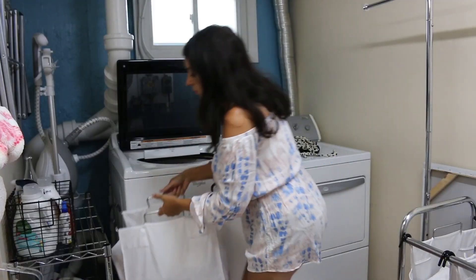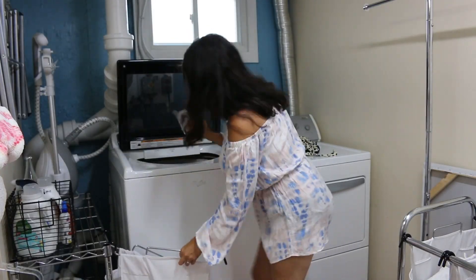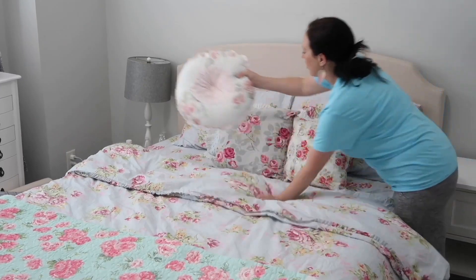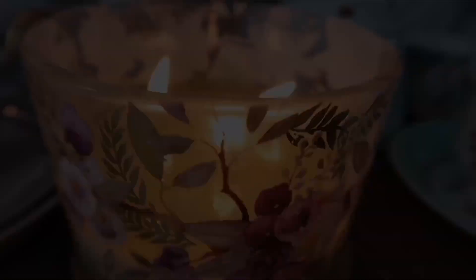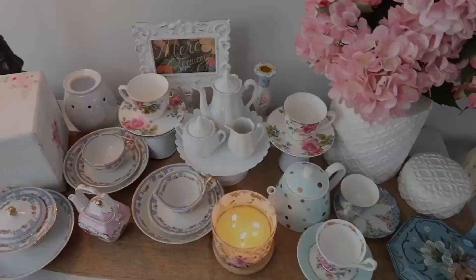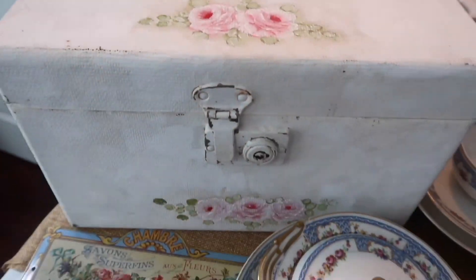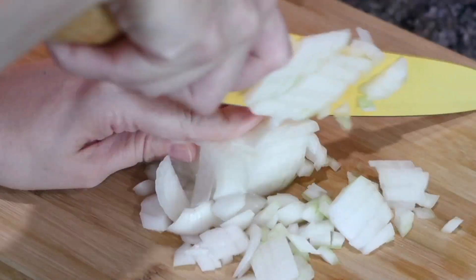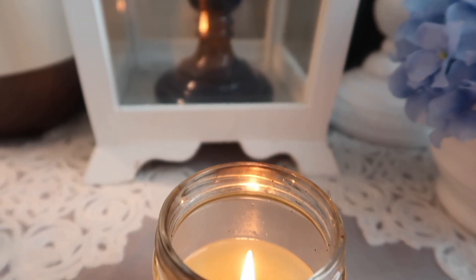Now let's get started and first I will let her introduce herself. Hey everybody, I am Faith and my channel is called Faith's Life. I want to thank Angie for joining me in today's collaboration. Over on my channel, I do homemaking, cooking, cleaning, grocery hauls, shopping hauls, decorating, and much more. So definitely come over and check me out after watching Angie's video.